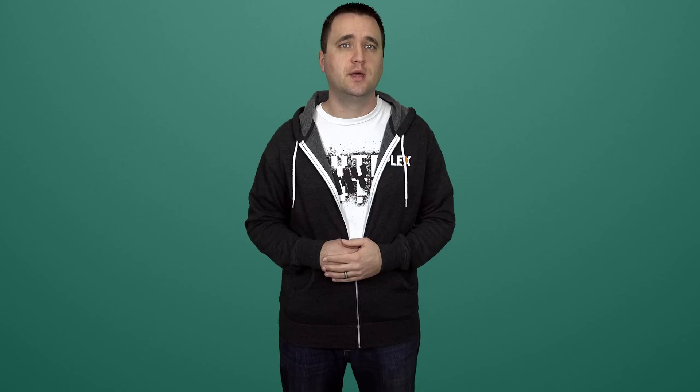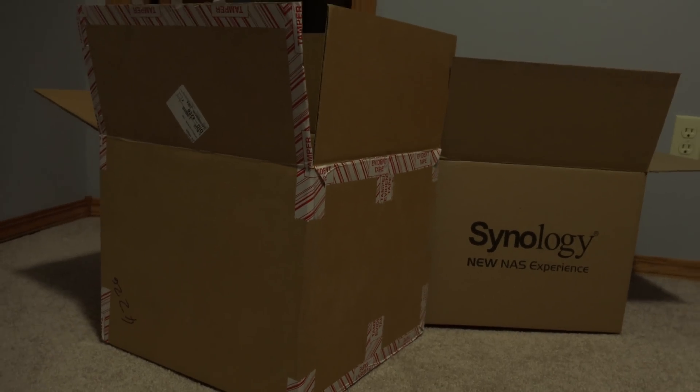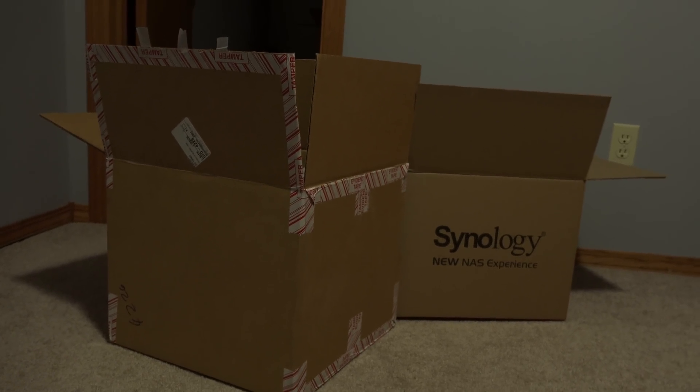The point is, I had to not only build my own custom NAS, but then install and configure the software to run it. With the DS416, the hardest thing I had to do was cut through two layers of boxes to get it out of the packaging. Let's go ahead and move on to the topic of this video: discovering everything that it has to offer.